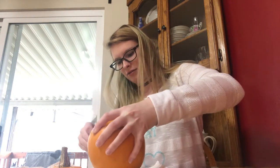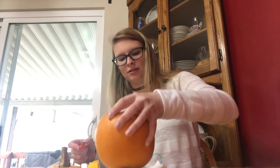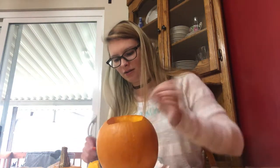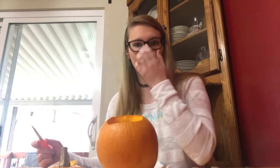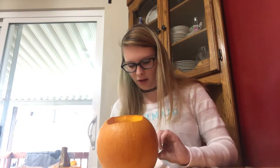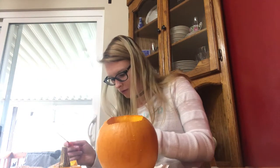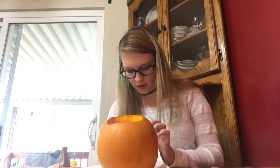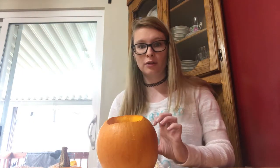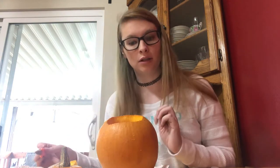I don't think this is gonna last until Halloween because it's very small, and last year the one I did got old really fast. I probably would have waited a lot longer to carve this pumpkin, but I wanted to do it for a video and before Halloween, because I know my next Friday video is gonna be after Halloween. Oh my gosh, Halloween is so close — I'm so excited!